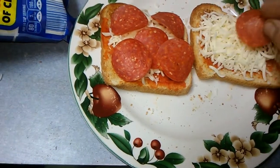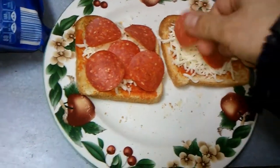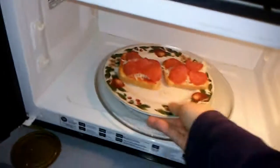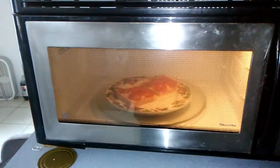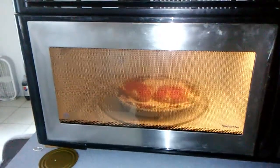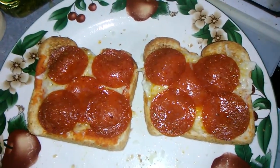Next thing we do, take it to the microwave, put it in and set it for a minute. Now you have a nice toaster pizza. Thanks for watching.